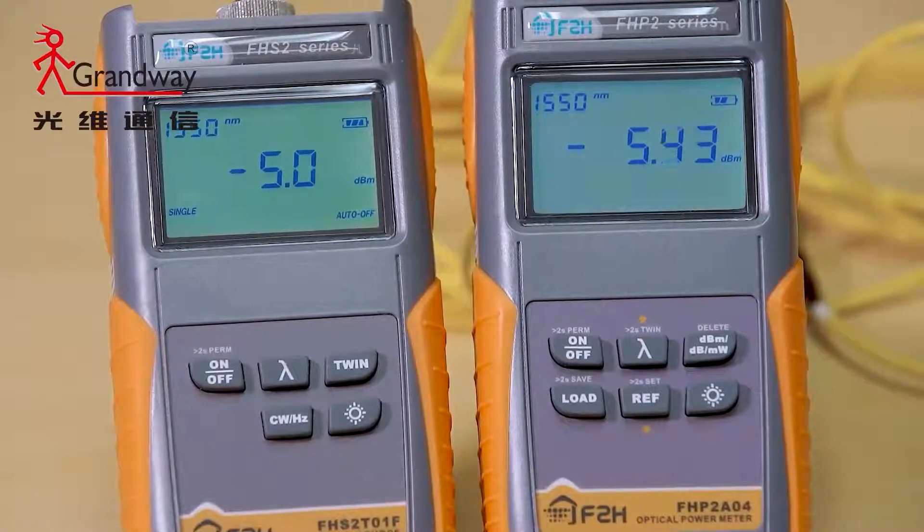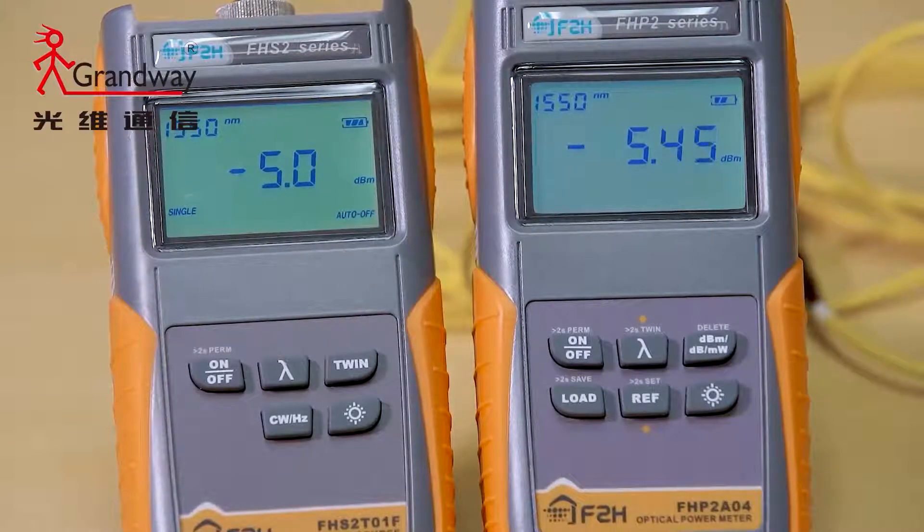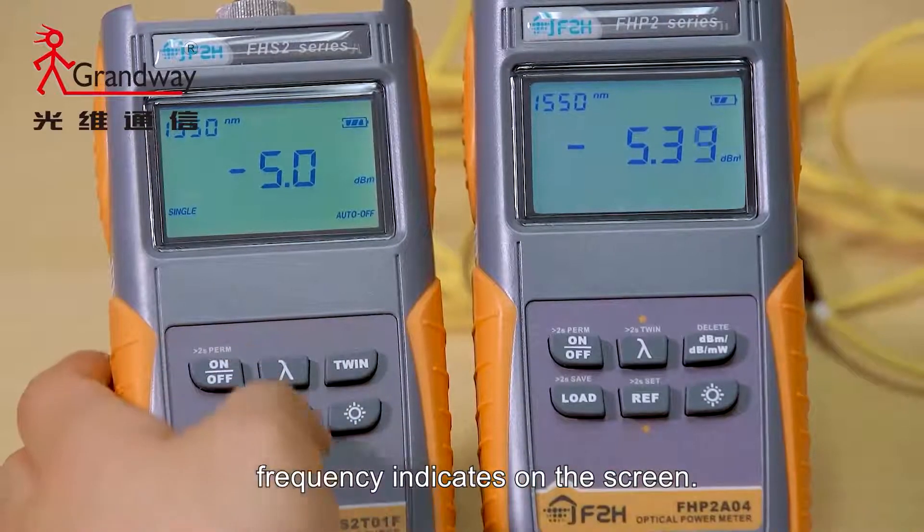If the tested wavelength is carrying a tone of 270 Hz, 1 kHz, or 2 kHz, the respective frequency is indicated on the screen.